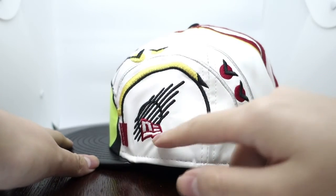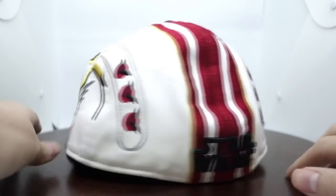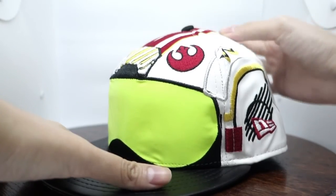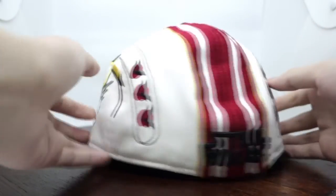The only special thing is there's a New Era logo on one side. And for the back — the mohawk style actually goes all the way to the back.